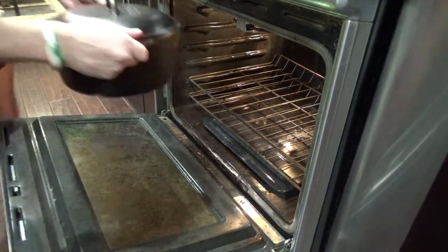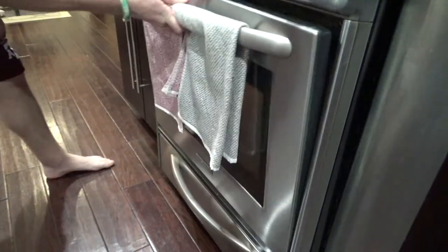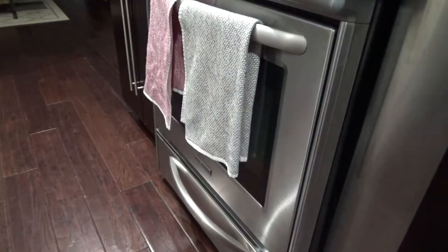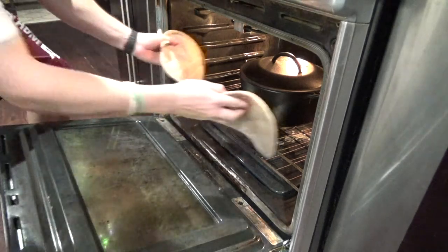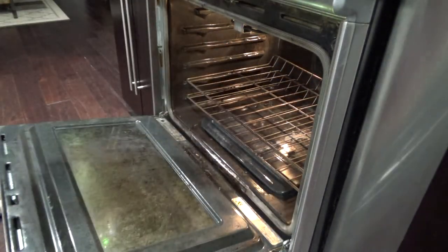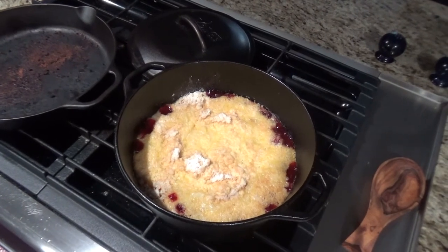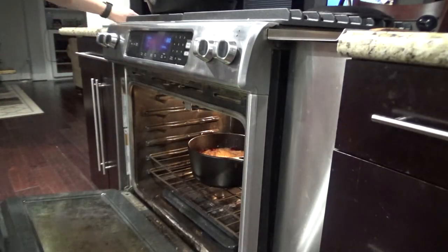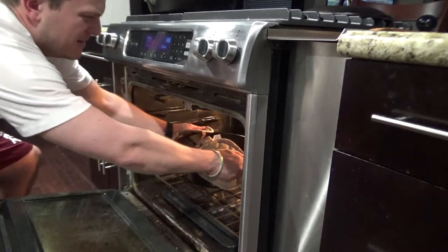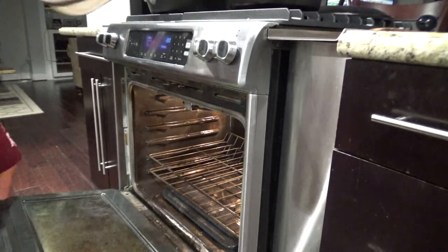We're going to put the lid on and get it in the oven — starting at 45 minutes. After 45 minutes it's not quite done, so we're going to throw it back in for another 15 minutes. After that 15 minutes, I went ahead and put it back in for another five minutes with the top off, just to get it firmed up and get a nice brown, crunchy top.